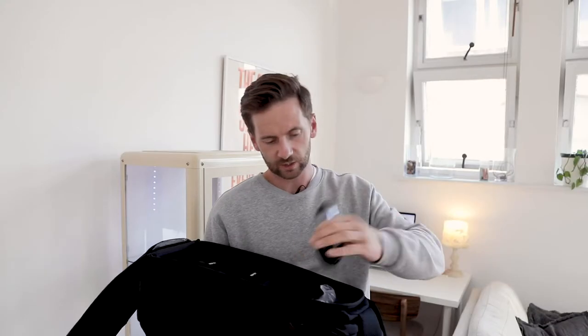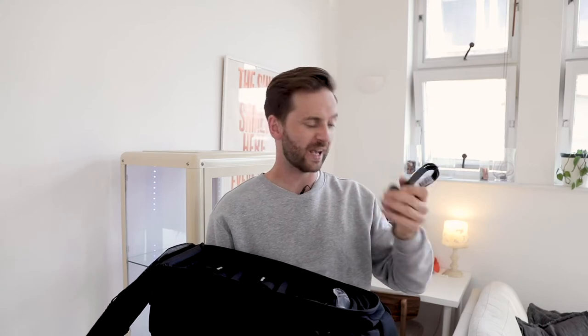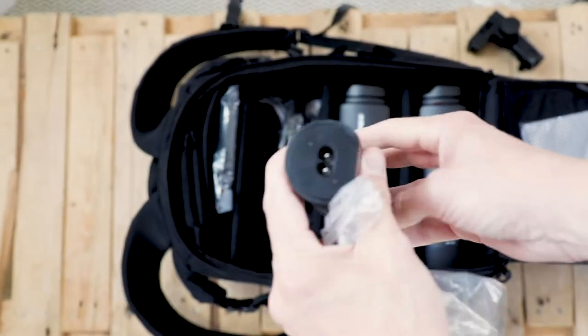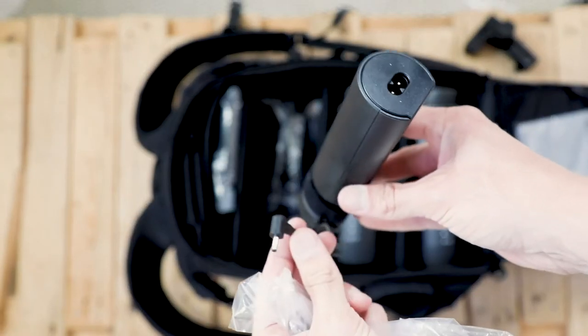You have a kettle lead, a USB to USB-C cable — not sure what that's for — another kettle lead, and the chargers. Extra dividers are also included. All very neat and tidy.